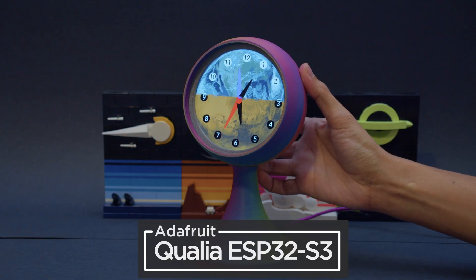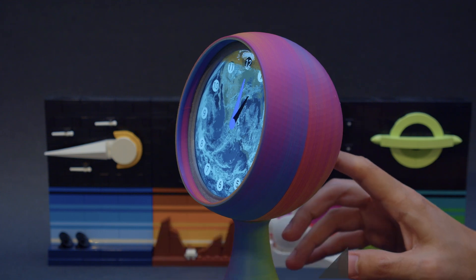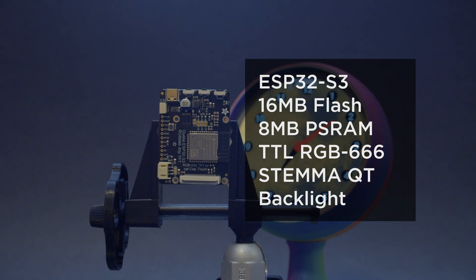Powered by the Adafruit Qualia ESP32-S3, this dev board features an RGB TTL interface for the TFT displays. It's got the ESP32-S3 with 16MB of flash, 8MB of PSRAM, Stemma ports, 2 user buttons, and backlight control.